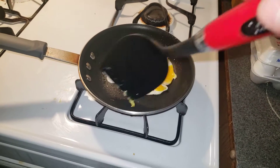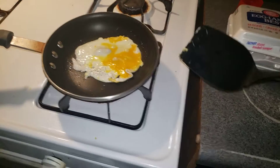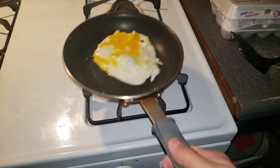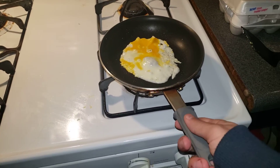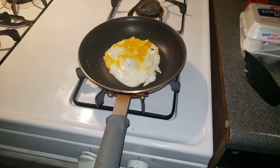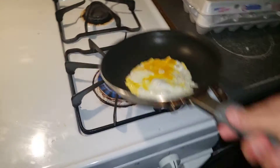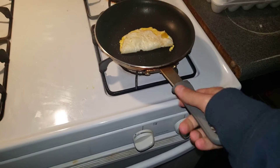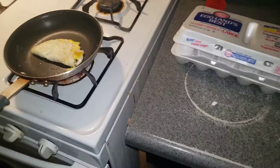It got stuck — there we go. At least it's not sticking now. I'm gonna move it around like it's on ice skates. Let's go ahead and flip it just like this. I think it's called an egg quesadilla — get it, an egg cake, an egg quesadilla! Look at that, that egg looks so delicious.